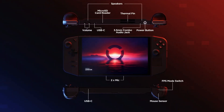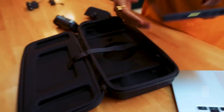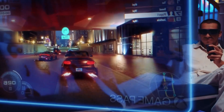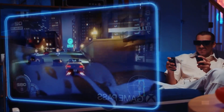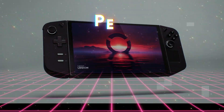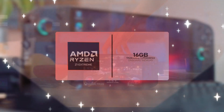The Legion Go also boasts an impressive array of ports, including a USB-C port, a 3.5mm headphone jack, and a dedicated charging port. These connections offer versatile connectivity options and ensure a seamless charging experience, keeping you immersed in your virtual adventures. Lenovo has clearly considered the needs of gamers on the go.